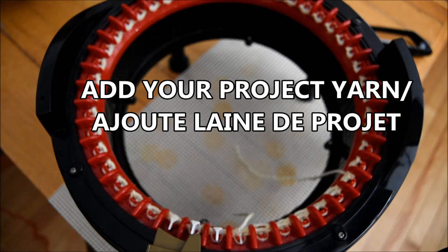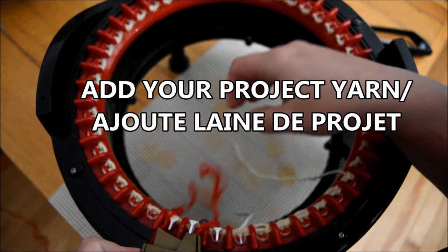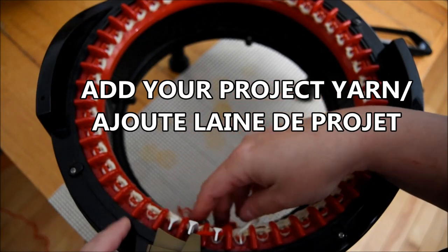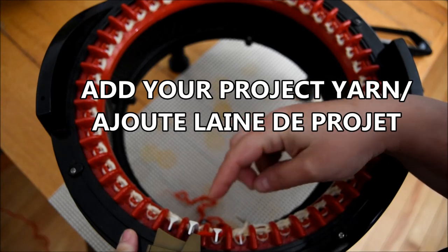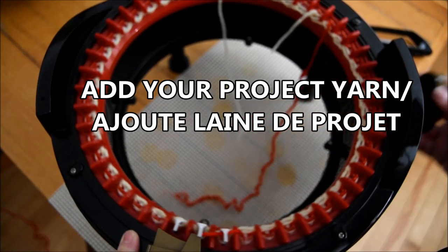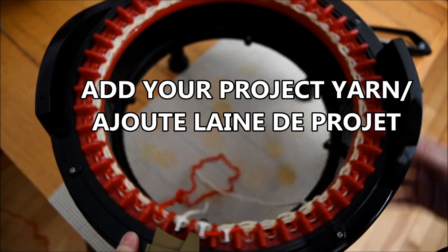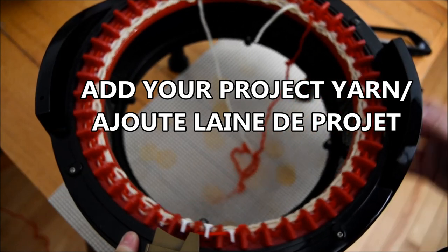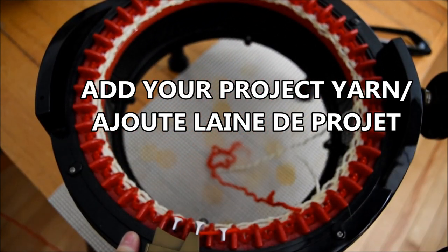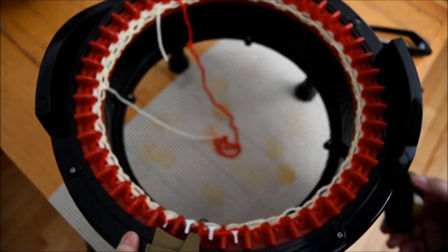In this case I use a red — it was a ball that I had at home. I didn't have enough, so I had to start this project over like three times to make sure I had enough to finish it. I just add it like this, put it close to the white yarn. White yarn is my waste yarn, so I don't attach them together because I have to remove it at the end.